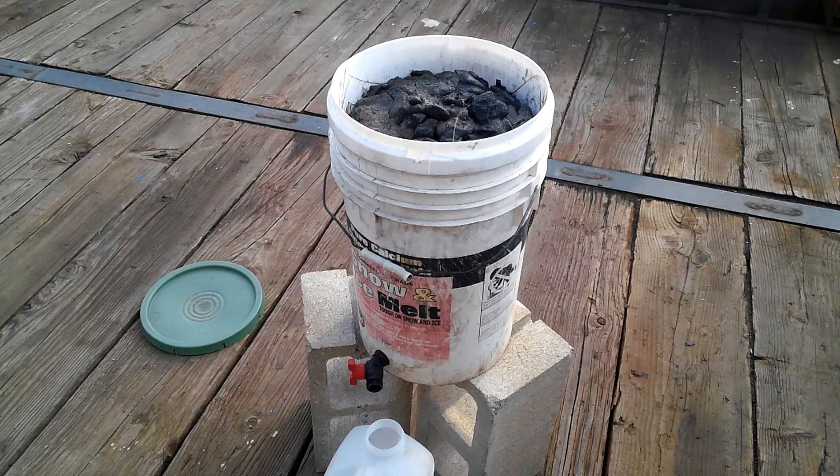Hello and welcome to another one of my weekend projects. For this project we're going to be making lye. Lye is used for making soap, it's used in animal skins, has multiple purposes — used as a drain cleaner, all kinds of stuff.